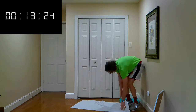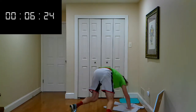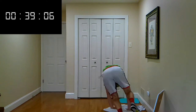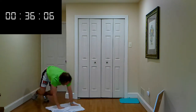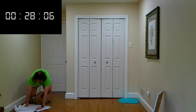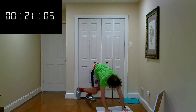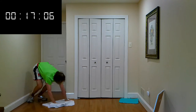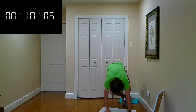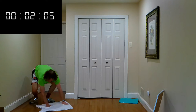Coming up next, put the towel on the ground, keep it folded. We are going to slide this towel all the way around the hardwood floor, back and forth. Grab some space — let's go. Stay nice and low, feel it in those legs. Back and forth. We got ten seconds left, keep on pushing. Time.